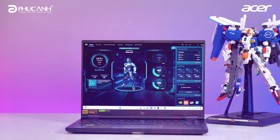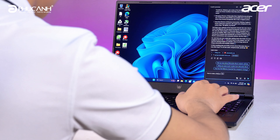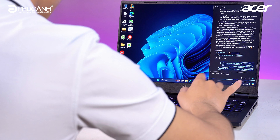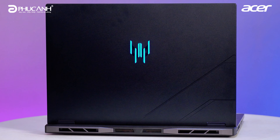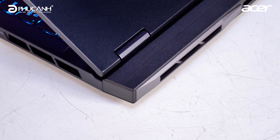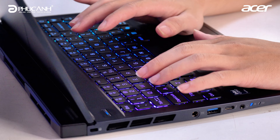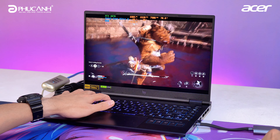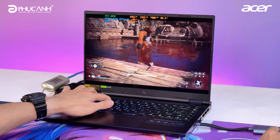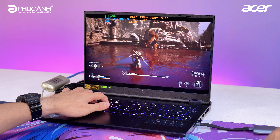The machine uses two main materials: faces A and D are made of metal, while faces B and C use premium ABS plastic. This design is quite sensible — it ensures aesthetic appeal on the outside as well as a comfortable user experience. The metal shell makes the lines on the machine refined and premium, ensuring durability over long-term use. The ABS plastic on the palm rest (faces B and C) makes the user experience more comfortable, especially during heavy tasks or gaming, so heat won't affect the user.